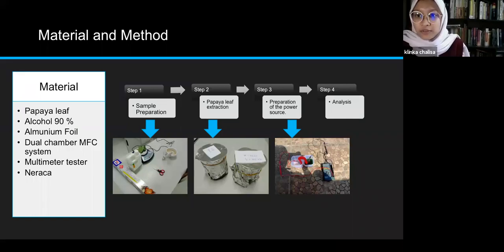The purpose is to obtain voltage values and other electrical properties from the design extract using a microbial foil system. Here are the materials needed for this experiment: papaya leaf, alcohol 90%, aluminium foil, a dual-chamber MFC system, a multimeter tester, and a power scale.